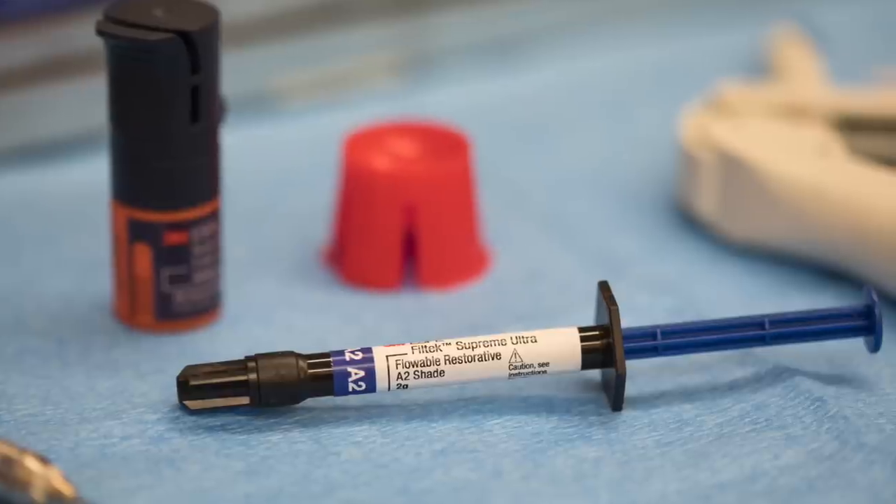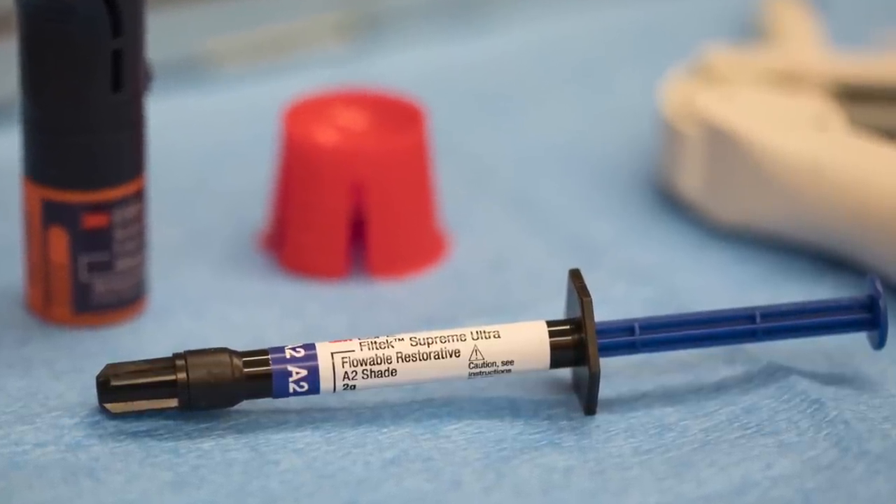After you cure your bonding agent, some providers recommend placing a little flowable composite onto the preparation over that bonding agent on the dentin. Only do this step if you have the space available, as it will thicken the layer and take away some restoration space. Whenever you cure a bonding agent or composite, the top layer is unpolymerized — we call this the oxygen inhibition layer. It's recommended that you remove this layer regardless of whether you placed just bonding agent or also flowable.